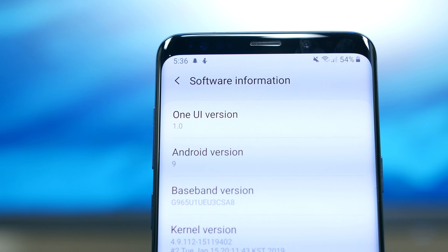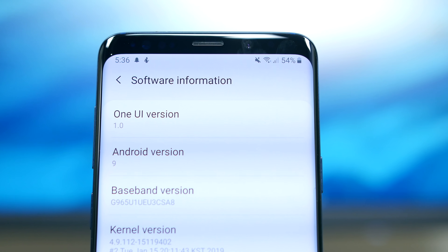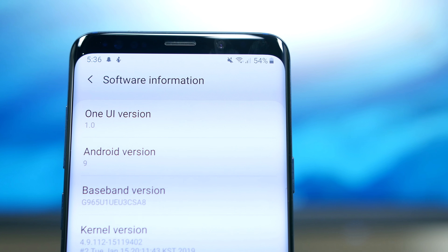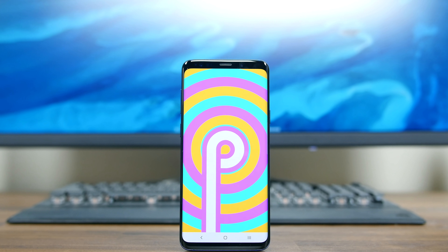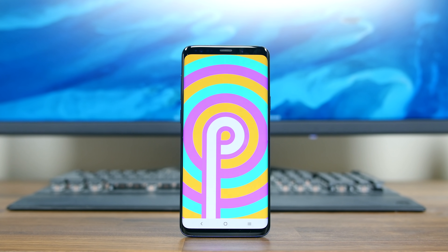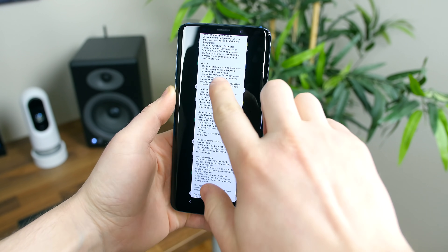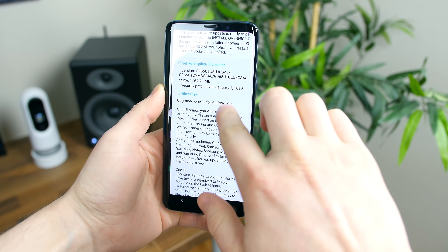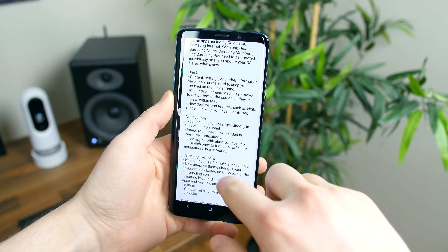In my opinion, if you're on the fence about updating, I'd say go for it. There are some tweaks I don't like, such as the multitasking tray that flows from right to left, but features like the excellent dark mode and gesture-based navigation easily make up for that. Also, since Samsung has included a security patch with this update, you really should update your phone to keep it as secure as possible. Let me know your thoughts on Samsung's new One UI software — what do you like and what do you dislike? Let us know in the comments below. As always, I'm Bo HD from phonedog.com — thanks for watching and I'll see you in the next one.